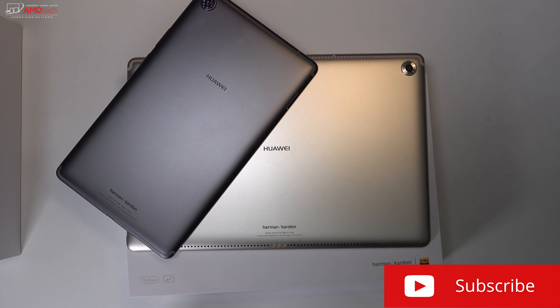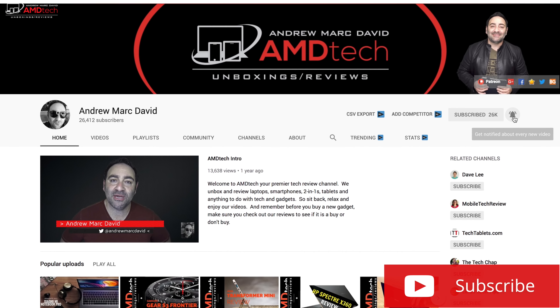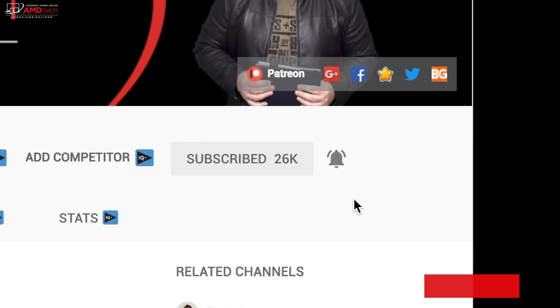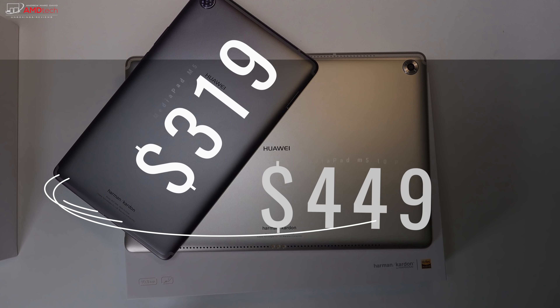Don't forget to smash that subscribe button as I have a lot of great things on the way to the studio, and don't forget to hit that notification icon alerting you every time I post a new video. Make sure you follow me on Twitter to get all the latest updates.